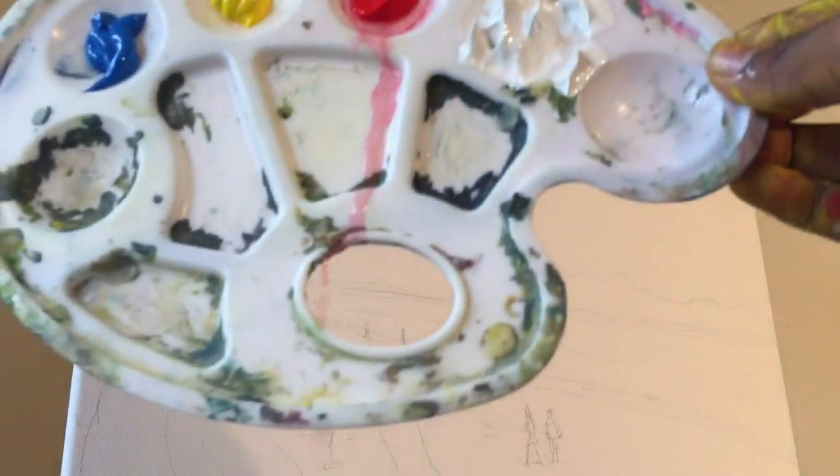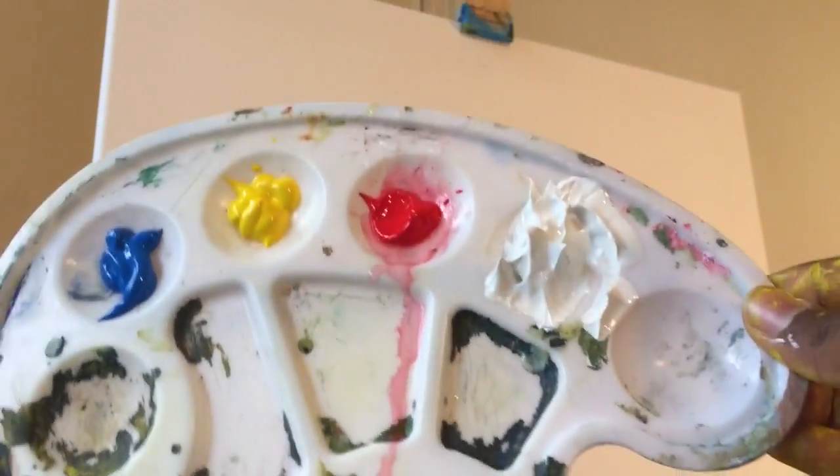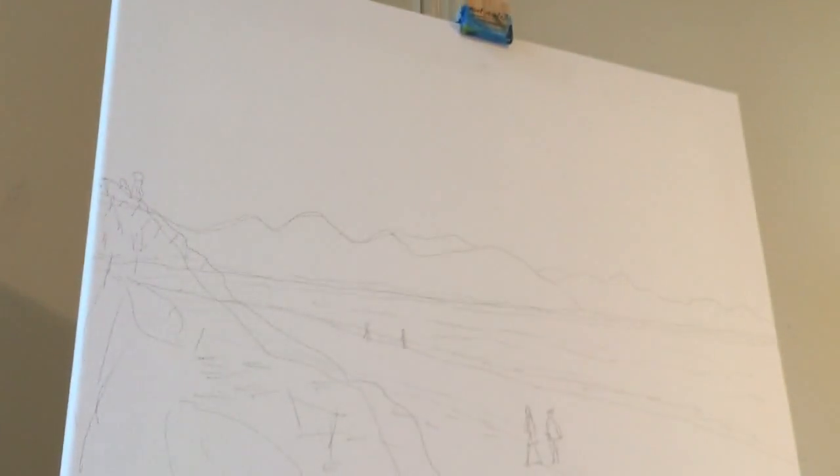And these paints are loaded right here on my palette. And I've done a light sketch here as you can see already. So let's get started.